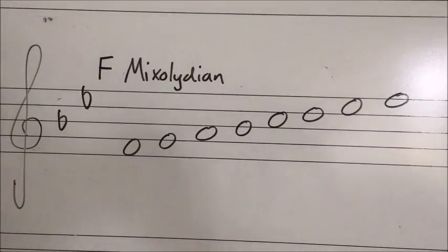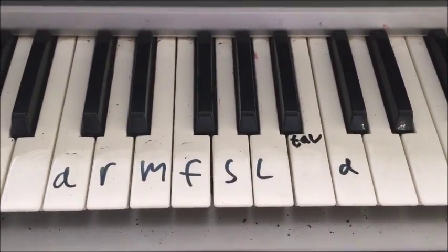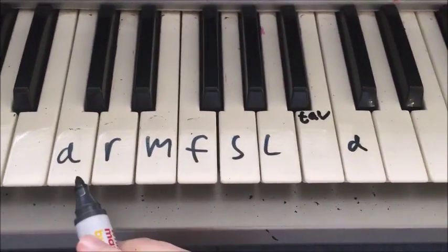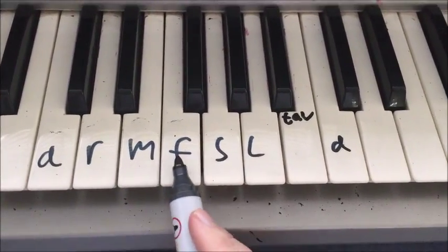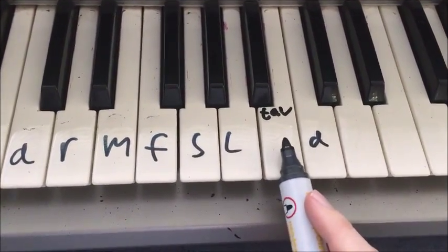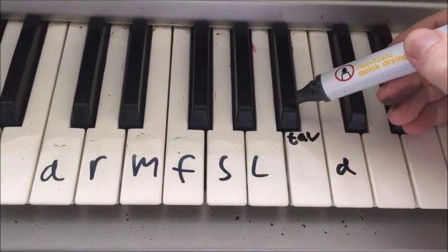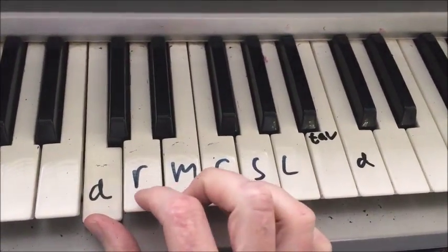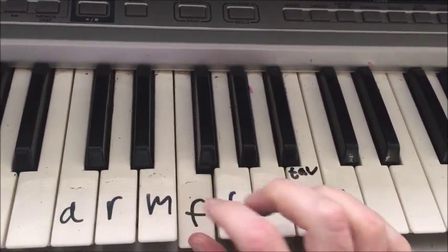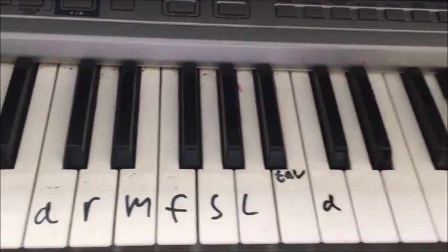The other way of thinking about a mixolydian scale is that it's just a major scale but with the seventh note — one, two, three, four, five, six, seven — flattened one semitone. Here's what that sounds like.